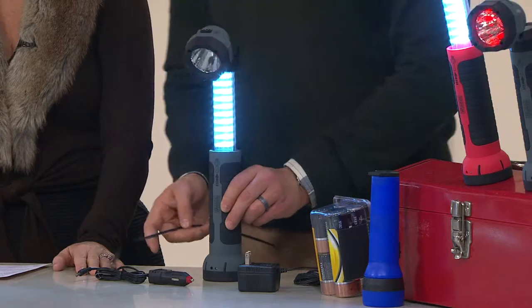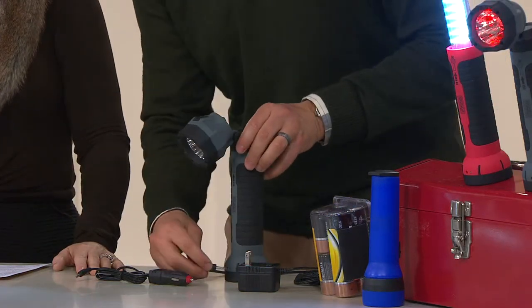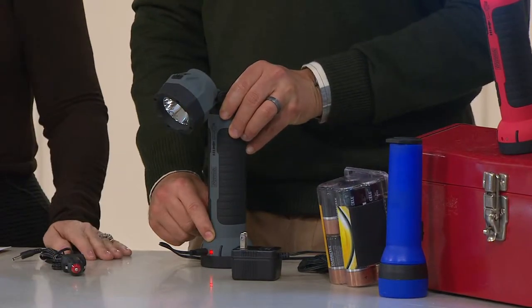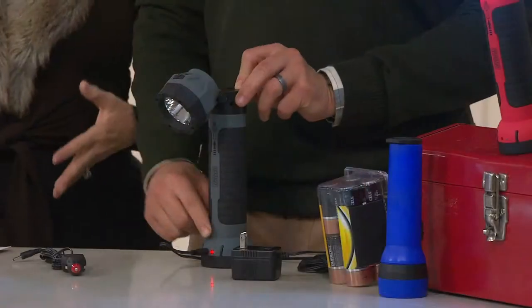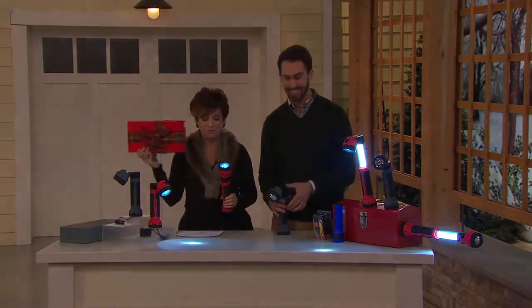This flashlight is extremely easy to use and extremely easy to charge. When you plug it in, there's a red light on the front. When that red light turns green, you know it's good to go. It holds its charge for up to six months. Multiples are smart — it's a great stocking stuffer. It comes in its own gift box, and we even put a little bow on it.